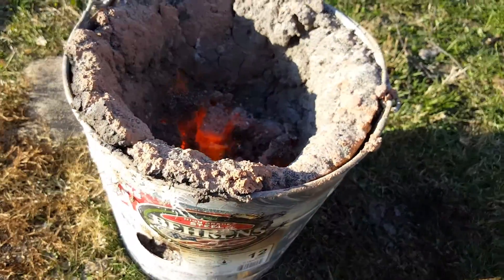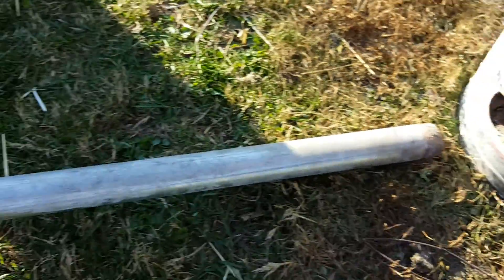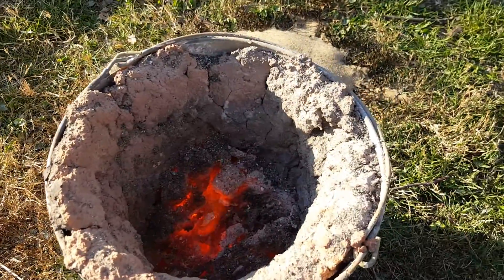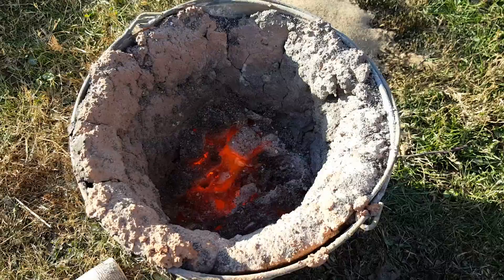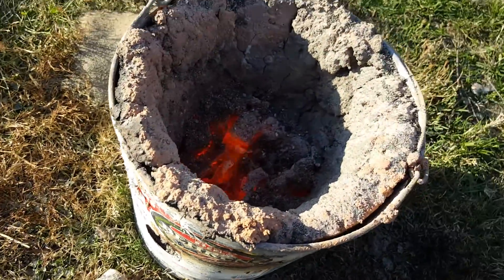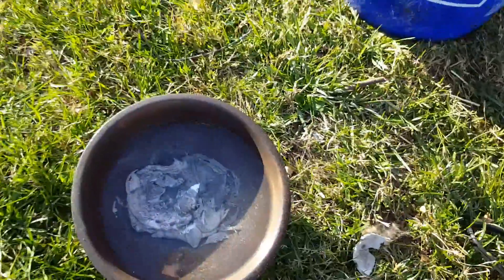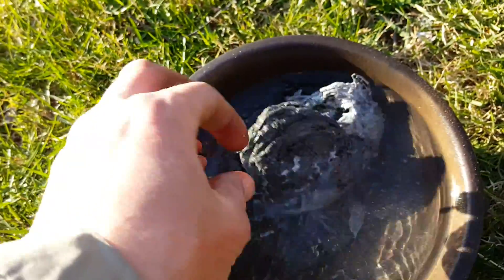I decided to go ahead and burn in this clay a little bit to help dry it out. I was running it using the hairdryer and burned about a quarter bag of charcoal. It got nice and hot and dried out, so I went ahead and decided I would try and refine a little bit of aluminum from some cans — and yeah, it works.